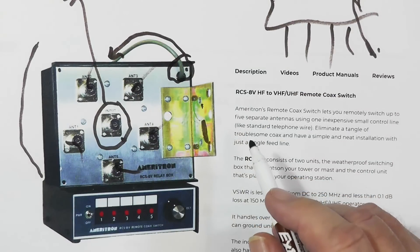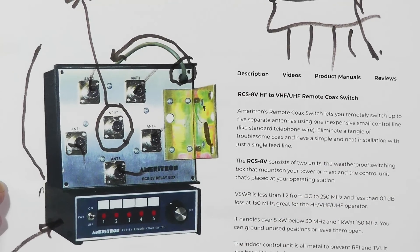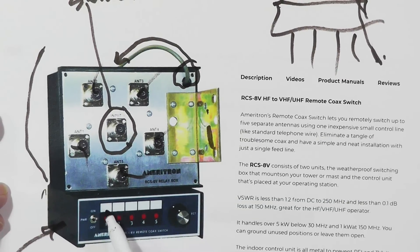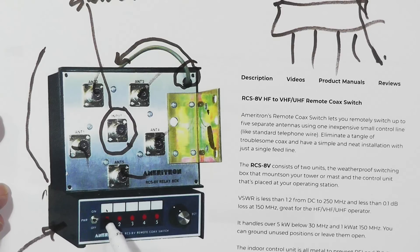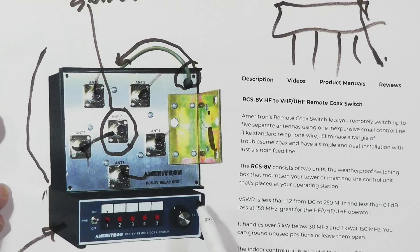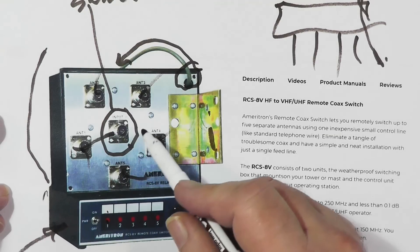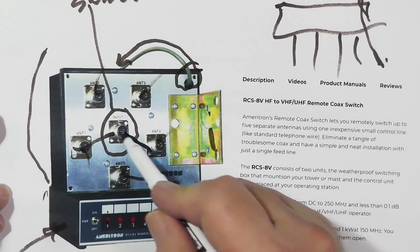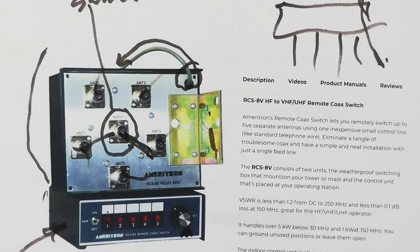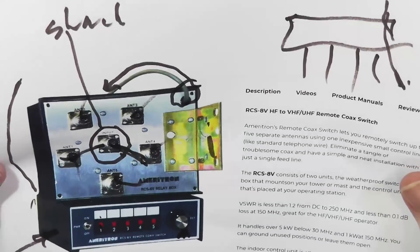There's a separate control cable that needs to run all the way down into the shack to this controller. It's got space where you can put a sticker for which antenna is which, since the positions are just labeled one through five. If you push the button for a given position, that antenna is connected. The buttons light up. It handles up to five kilowatts below 30 megahertz, with all-metal construction and a scratch-proof panel.